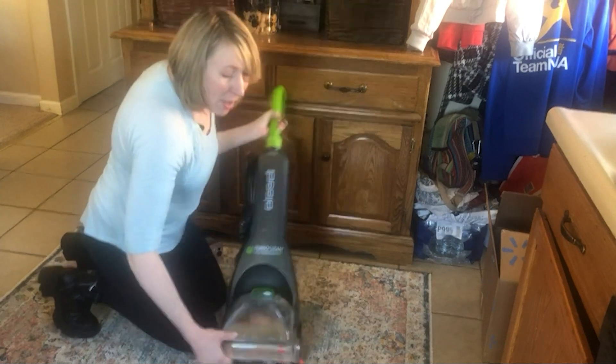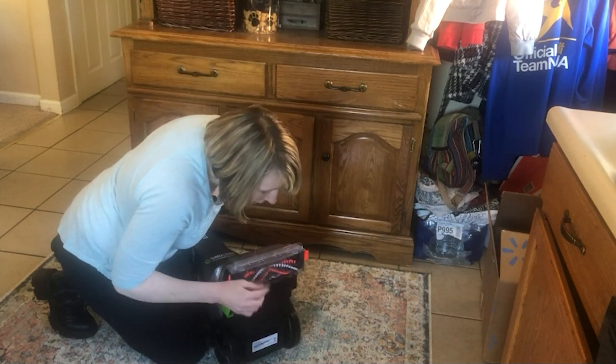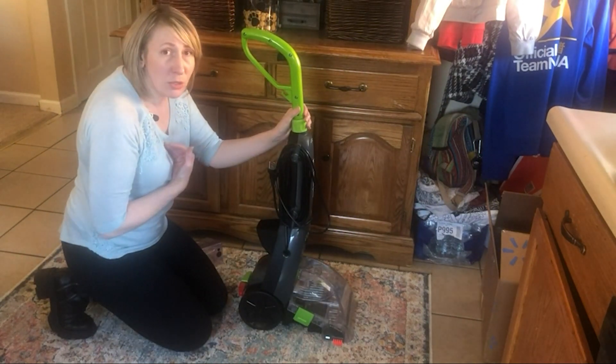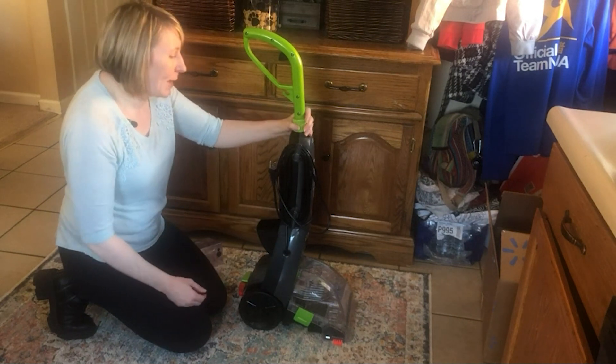The brush on the bottom works very well to help grab stuff while it's cleaning, which is great when you have a household like ours where we have kids and dogs that create lots of hair.